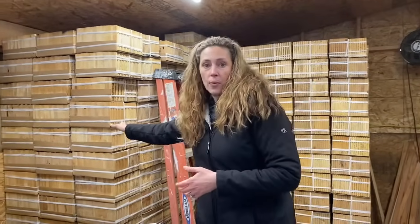We're here in our room where we have all of our blocks. Most of these are already sterilized and cleaned and ready to go for next season, but we still have quite a few yet that we need to harvest.